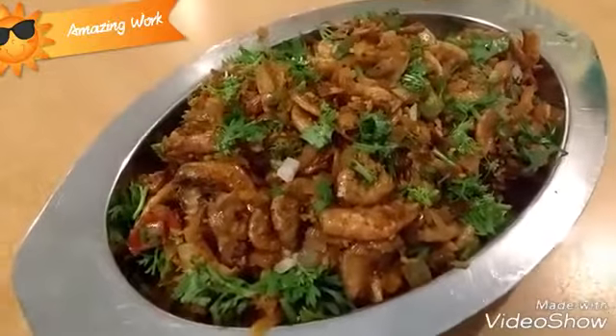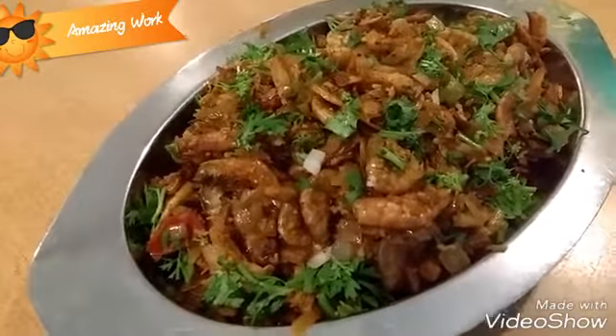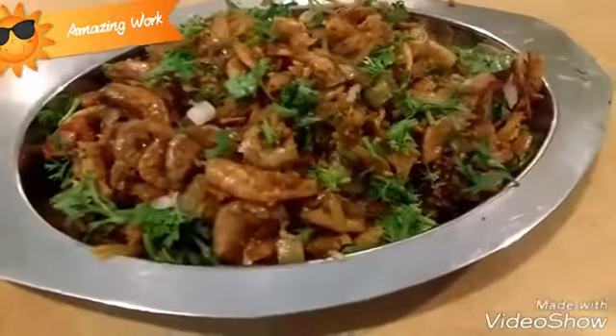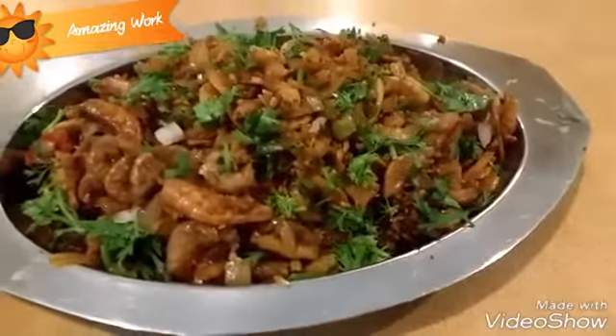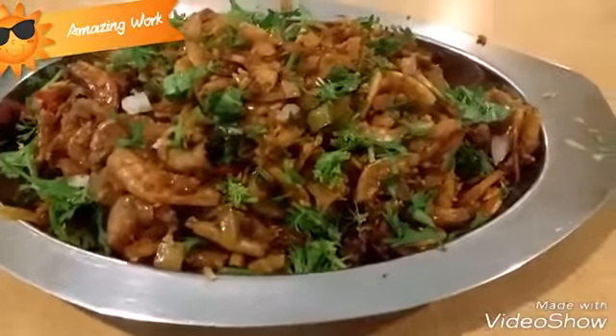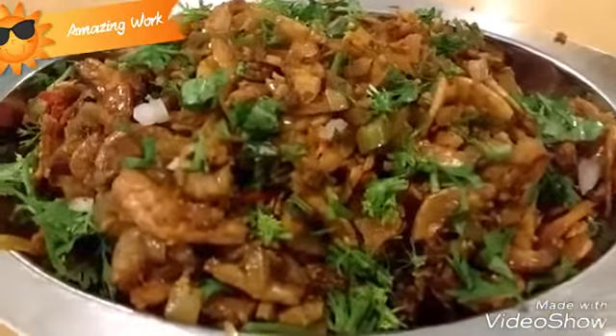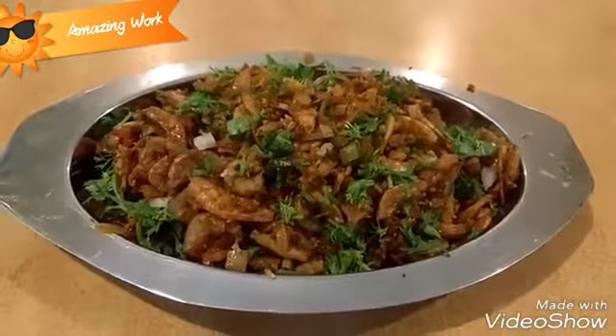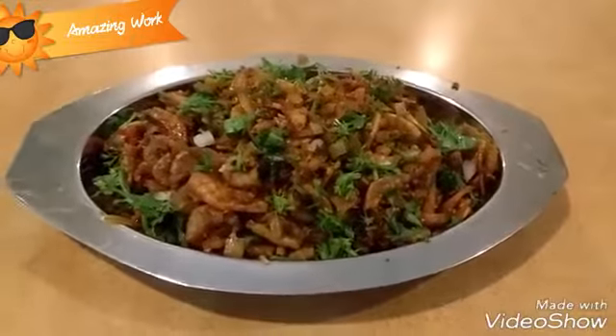The kismoor is now ready, and this is the final look. Trust me, this is a very delicious recipe, contributed by one of my subscribers. It's very easy to make — you can definitely give it a try. Have this recipe with rice and chutney or fish curry rice. Please do write in the comment section how it turned out.